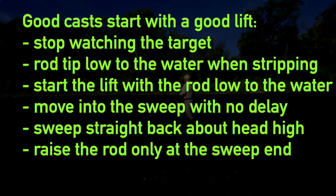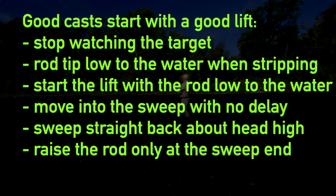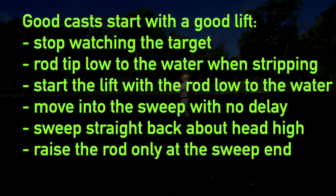People who make bad lifts and bad sweeps are often because they're looking at the target while they're doing it — they're not aware of what the rod is doing. The rod is way up in the air while they're stripping, but they're looking over there and don't know what's going on with the rod. Then when they make the lift and sweep, they're focused on that target and things go wrong. So keep your rod tip low to the water when you're stripping. Start the lift with the rod low to the water — the position you're in when stripping, you keep it there to start your lift. Once you've made your lift, go right into the sweep with no delay. Don't sit there and admire it, because the line is just going to sag back down again. Keep your sweep straight about head high and raise the rod only when you get to the back end.